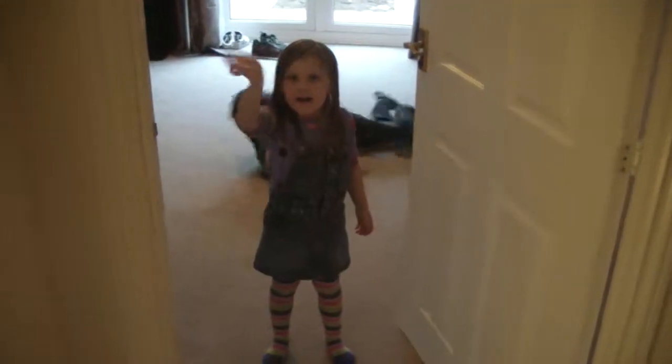Wave to Grams, Mads. Hello! Say get well soon. Get well soon. Come and have a look at these cakes then.